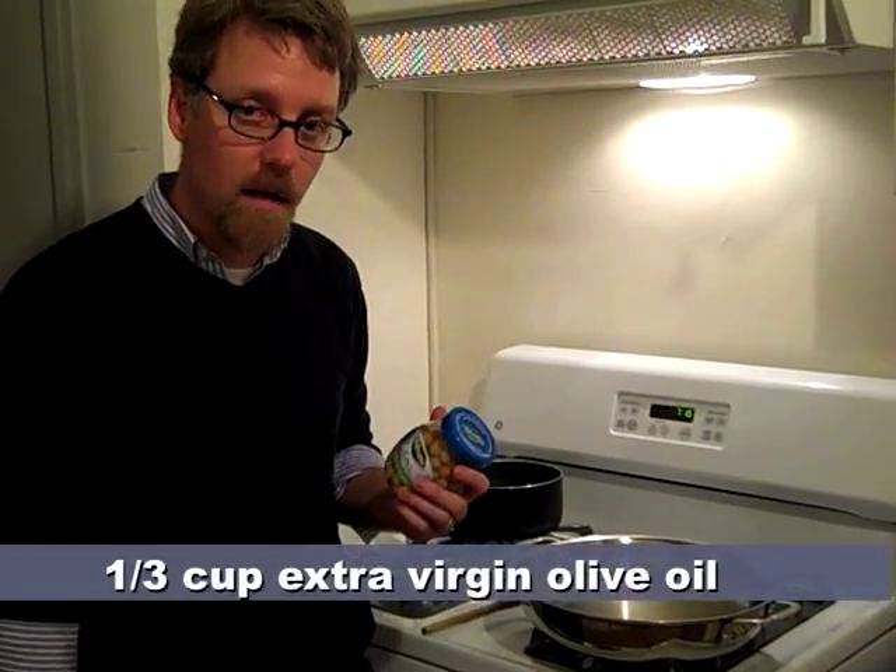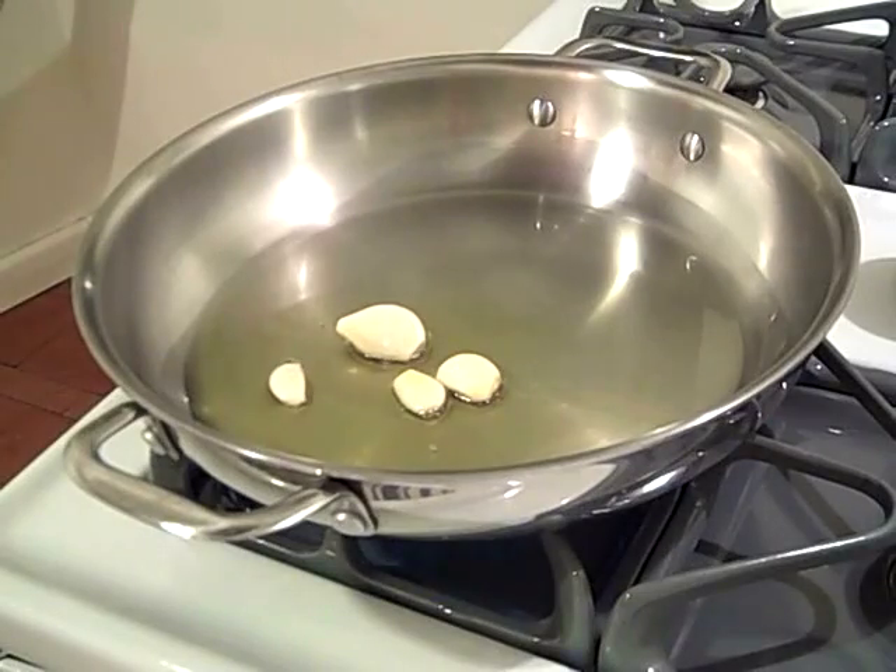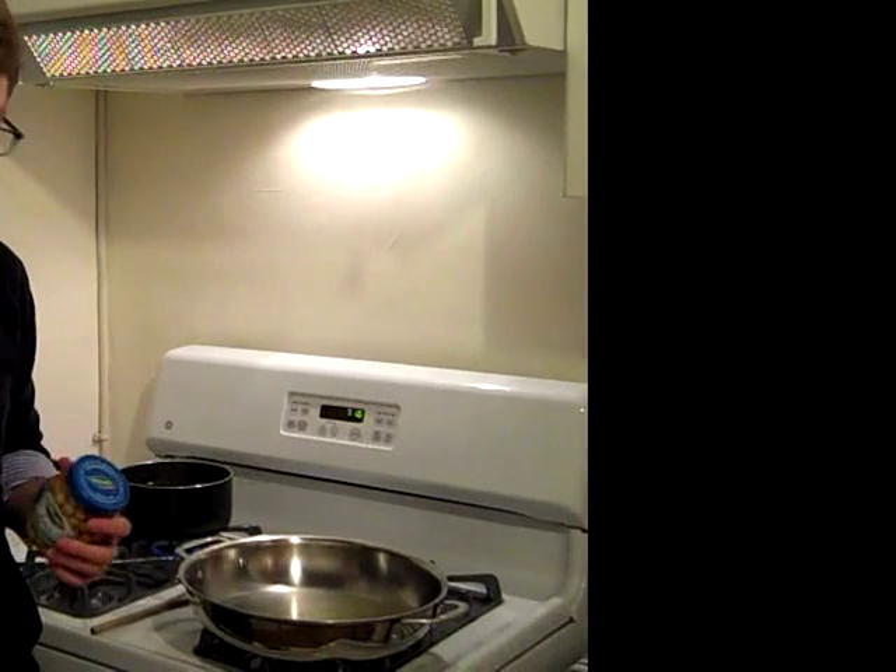What I have going on right now is about a third of a cup of extra virgin olive oil and four cloves of garlic that are sautéing here. Once they turn golden, I'll take them out. Right now I'll tell you what the ingredients are for this soup.